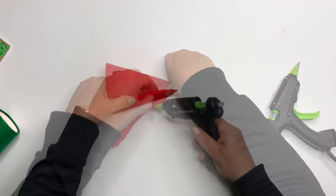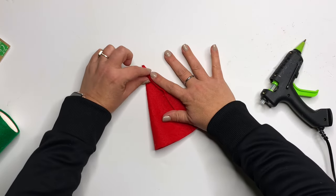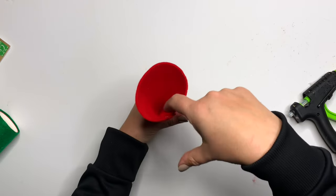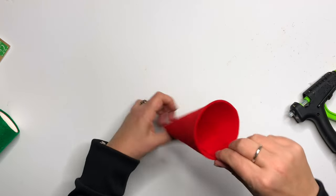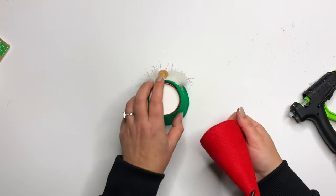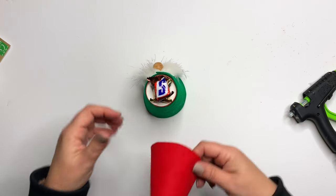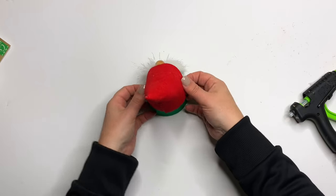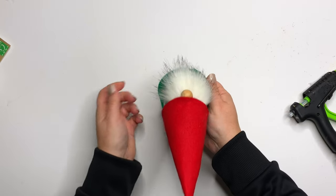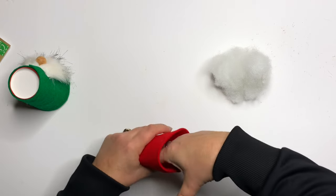I accidentally got distracted watching TikToks and have a crease in the back of my hat. If that happens and you don't want to redo it, just use some chunky yarn to make a trim around the brim, up the back — make it a candy cane, it doesn't matter. This little guy can also be used as a snack cup or treat jar — lollipops work great inside!